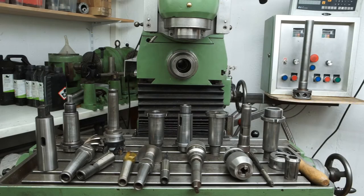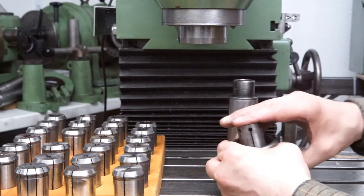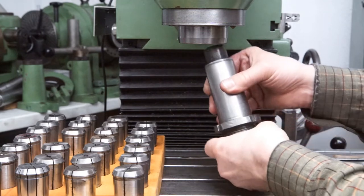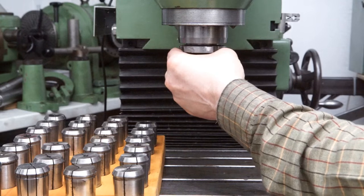Fortunately, my milling machine came with an almost complete set of tool holders. Let me start with the OZ25 collet chuck. This is a quite versatile device holding straight shank milling cutters. The range is from 2 mm to 25 mm.